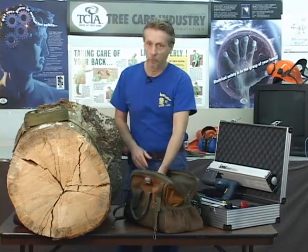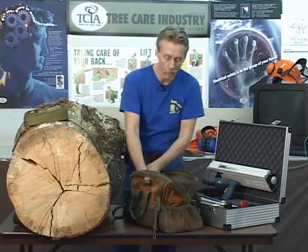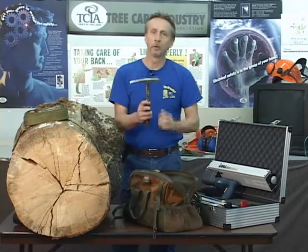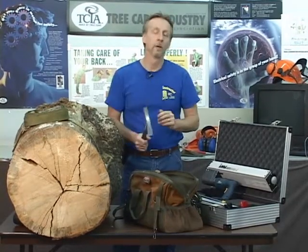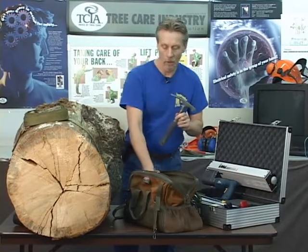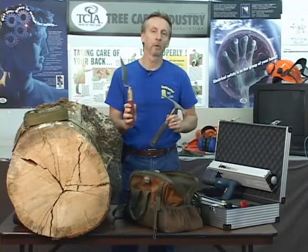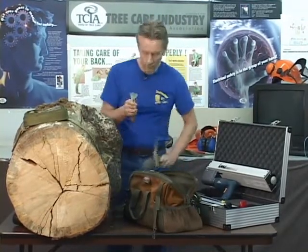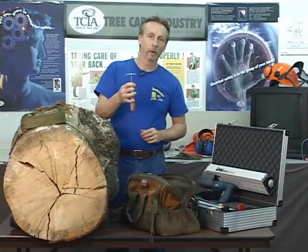Let's start at the ground. We'll want to do a root collar excavation, particularly if it's a tree we're going to remove. For that we have a few basic tools. One basic tool is a mason's hammer, sometimes also called a rock hammer, which can be useful for digging and excavating around the buttress roots of the tree. We also have a simple garden trowel just for digging, and a little scraper to clean up our roots, which gives us a better visual presentation of what's going on with those roots.